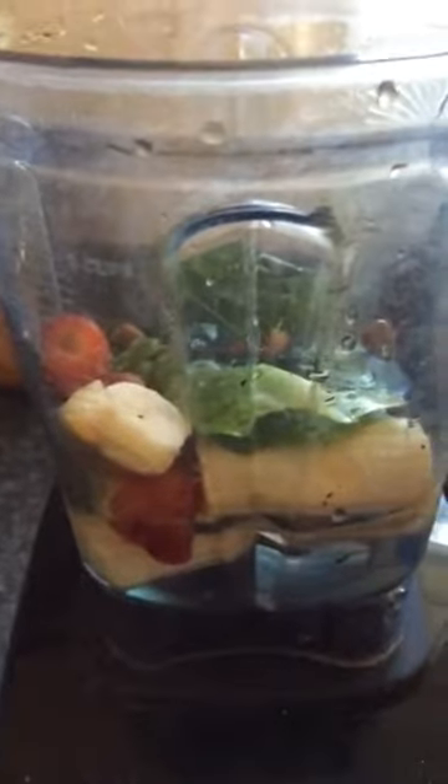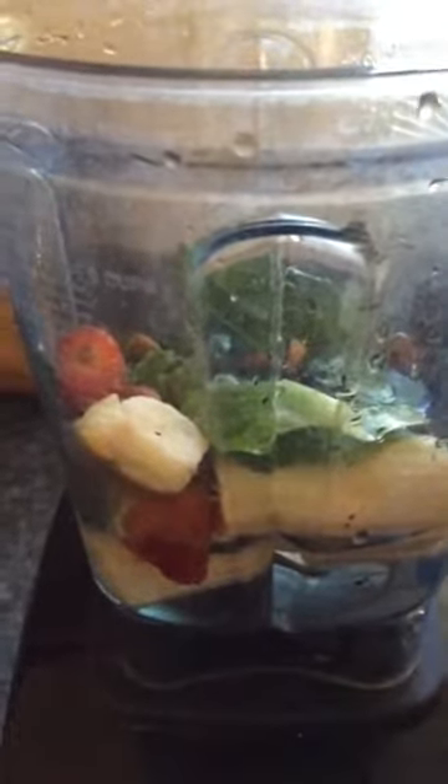They'll tell you to just take these packets and put it in a glass of water, but I'm mixing it with everything here. I've put it in water, with bananas and strawberries, I have romaine lettuce in there, almonds, and spirulina — yeah, you can tell there's spirulina in there as well.